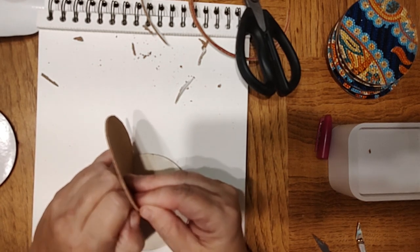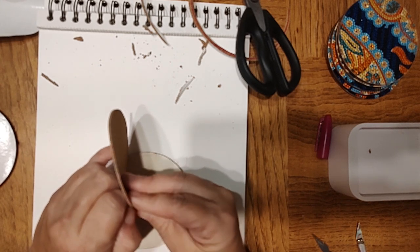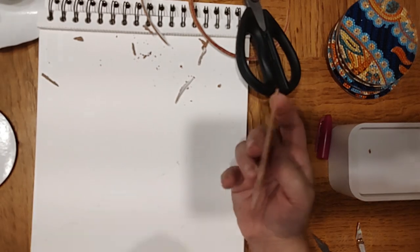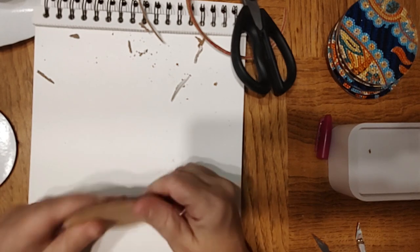I will tell you to be careful when you're trying to get the backing off the cork, because a minute ago I thought I broke it — I thought I split the cork. So just be gentle when peeling the backing off.